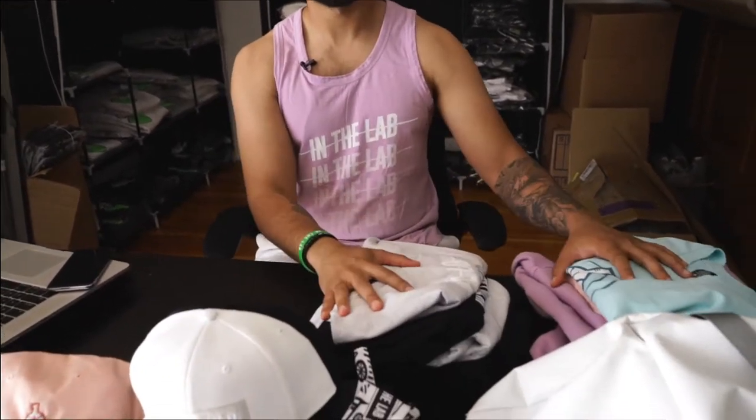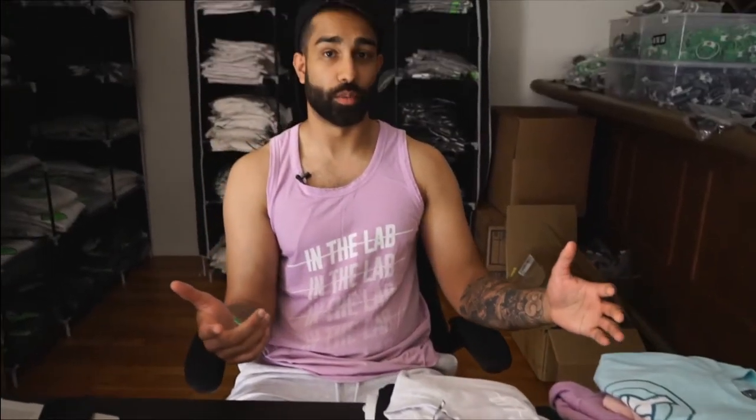First off, this collection is inspired by a few things. It's Easter coming up, it's spring, and you guys can tell I'm brown, so it's also inspired by the festival of Holi back in India. That's why we have these really cool funky colors and new designs.